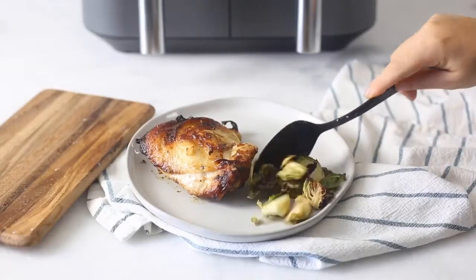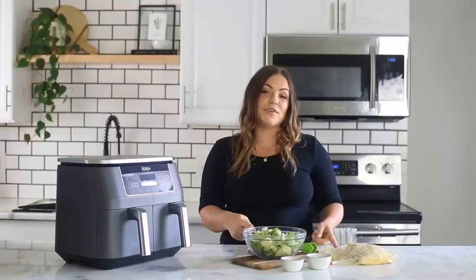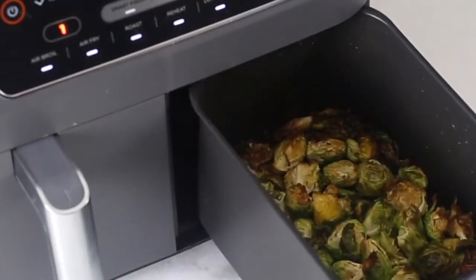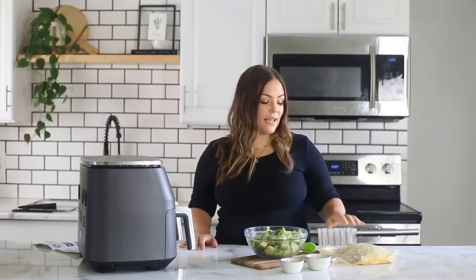Today we are going to be making chicken thighs and Brussels sprouts using the Smart Finish feature. This feature allows you to cook two different things at two different times and they finish at the same time, so you don't have to wait for your Brussels sprouts or your veggies to cook while your chicken is done — or vice versa. Everything is done at the exact same time.